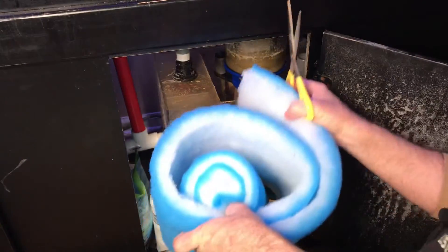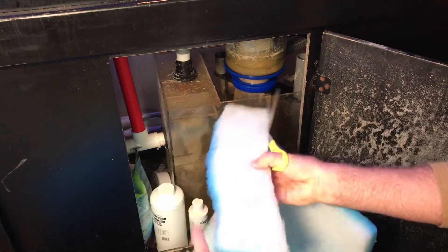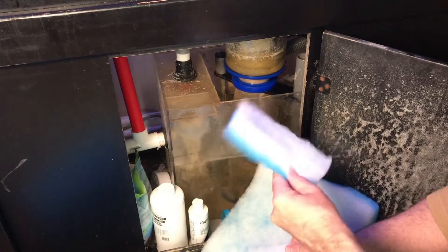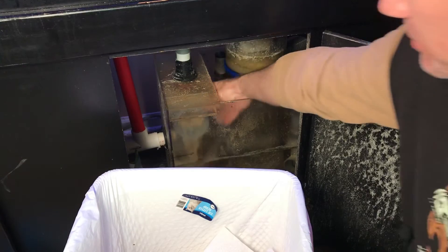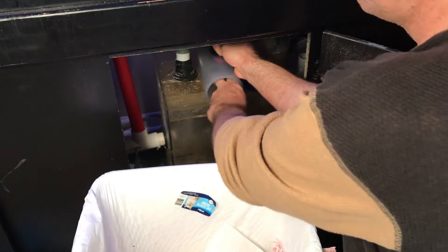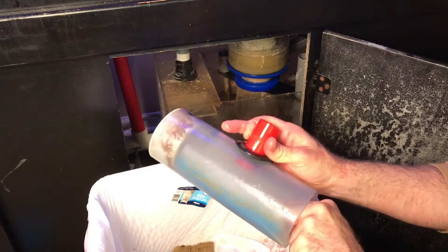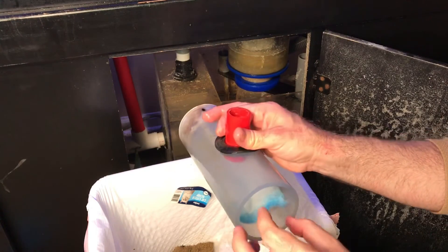I've got this roll of foam — I'll put that in the video description too. You're just going to simply cut this; you don't need that much. You can either double it up inside or just use one layer — I usually just use one. This one-inch PVC comes off the tank and goes into my sump. You just pull the tube out, pull the old nasty filter out, and put the new one in. The water is going to flow through here, hit the foam, capture all the waste, and then flow right out the side.